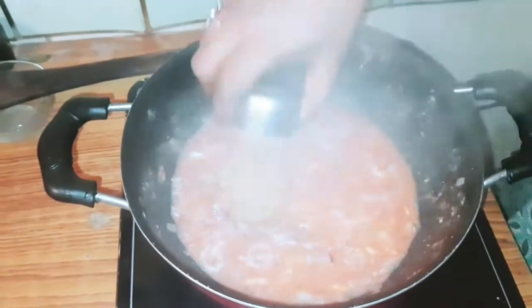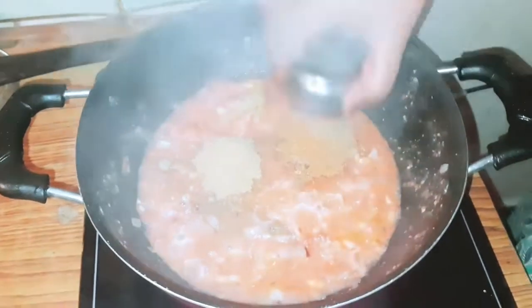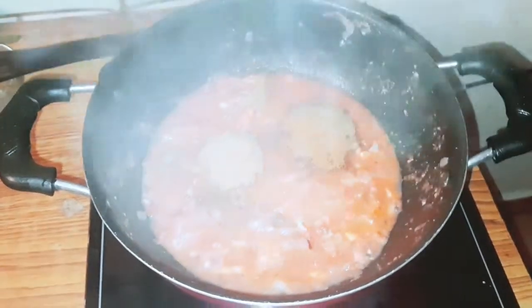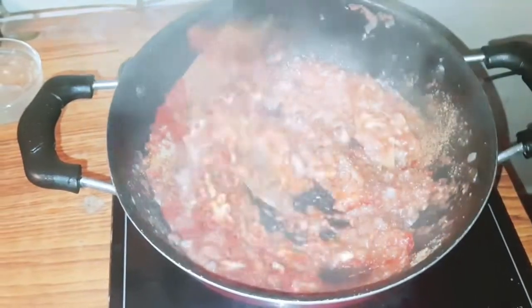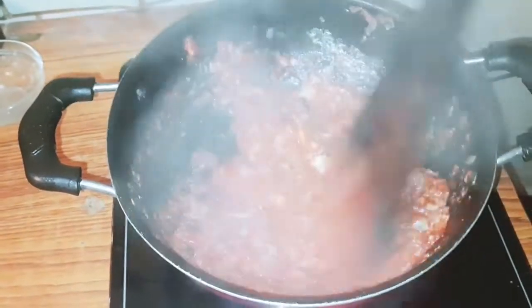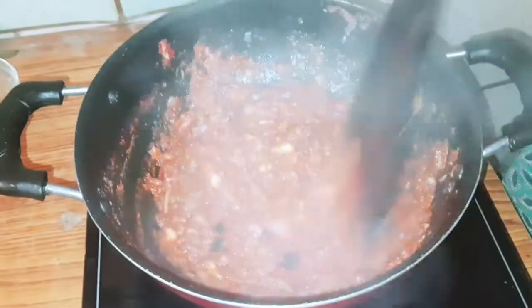Add 1 teaspoon of mint water, 2 teaspoons of vinegar, 2 teaspoons of chili powder, and blend. Let's mix it well. If you don't like the masala, you will need to paste it well.